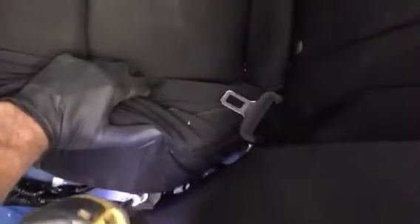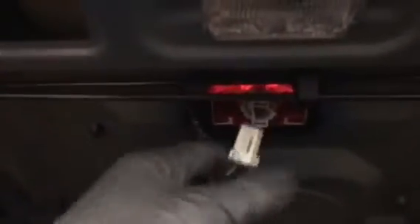Next, pull this seat back and you'll see it reveals a 10 millimeter bolt. Then come around to the back and pull the rear seat release lever, and also unplug this third brake light by pulling on the tab and pulling.